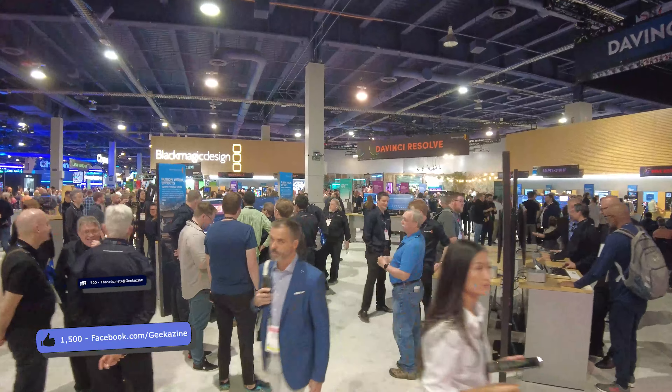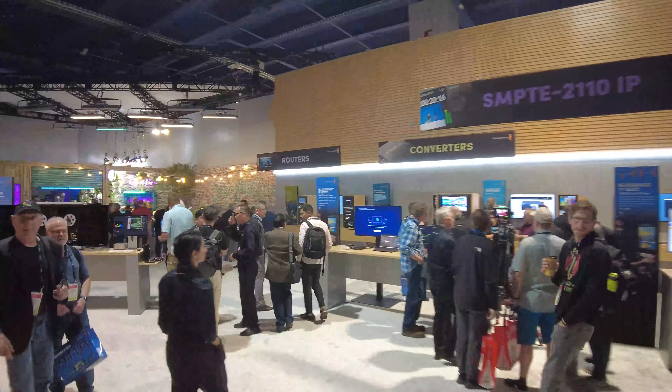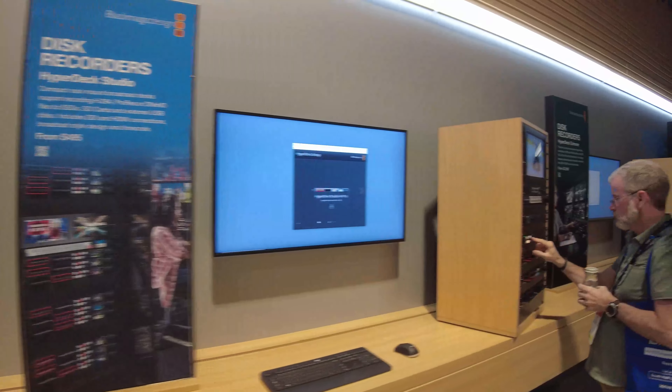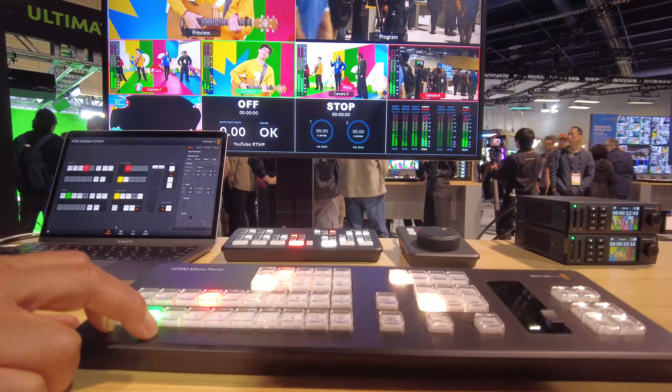All right, continuing coverage of NAB 2024. Jeffrey Powers here with Geekazine. We've got Dave here and we're talking about Blackmagic — you guys came out with a whole bunch of new stuff, which you don't have here at NAB, but you still got some great stuff here and we've got the new switcher that we'll be seeing in a second.